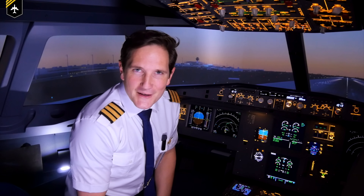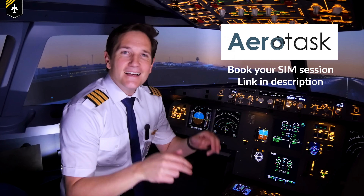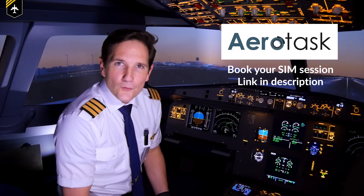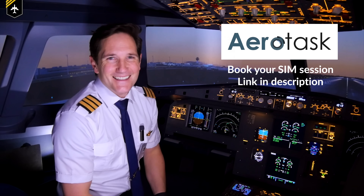Dear friends and followers, welcome back to my channel and lovely greetings from the Airbus A320 Aerotask flight simulator here in Munich, Germany. In today's video, we'll be looking at the famous fly-by-wire system: how does it work, who introduced it, its advantages and disadvantages — so ready to do some wiring, let's get started.